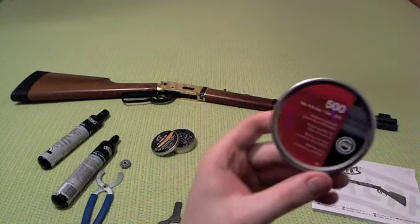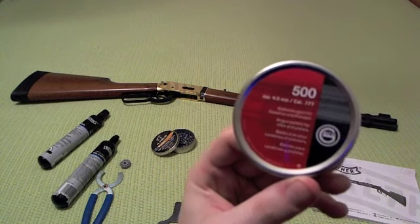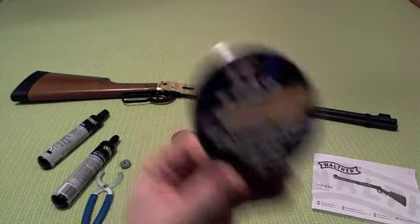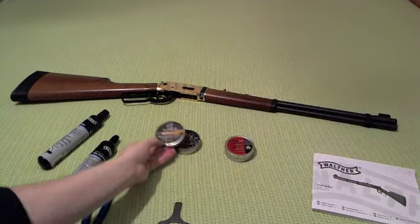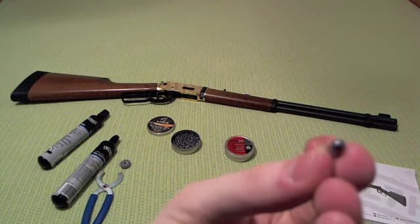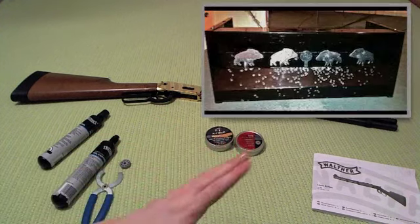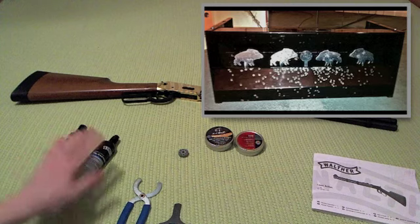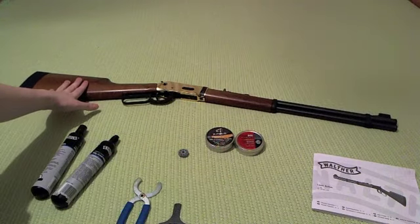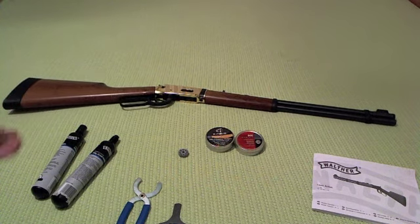I also have two different kinds of pellets on the table. The first is Gecko ammo — very cheap, quite well made, and nice for shooting paper targets. The other is Stoeger XField, a little heavier and more expensive, which works better for shooting steel targets. The velocity out of this gun is 175 meters per second, so it's not really for hunting small game — it's just a fun plinking gun for steel or paper targets.